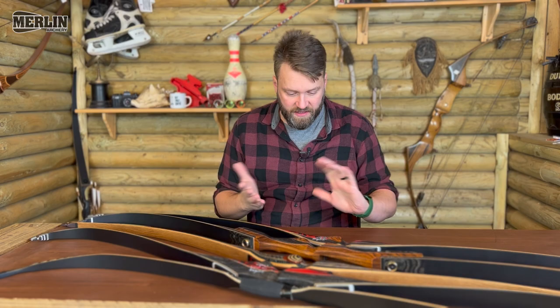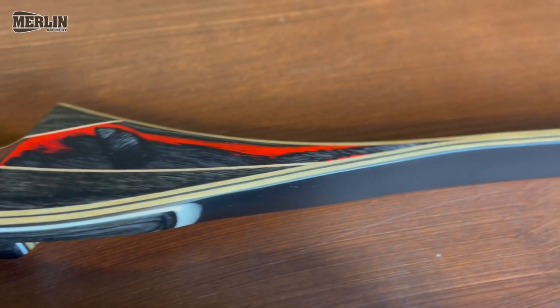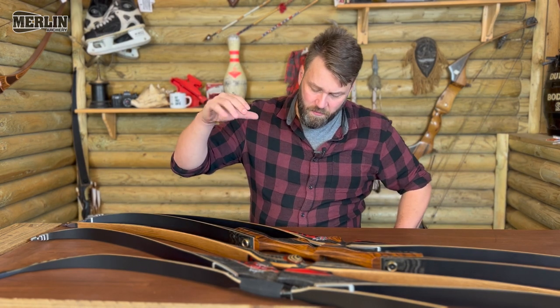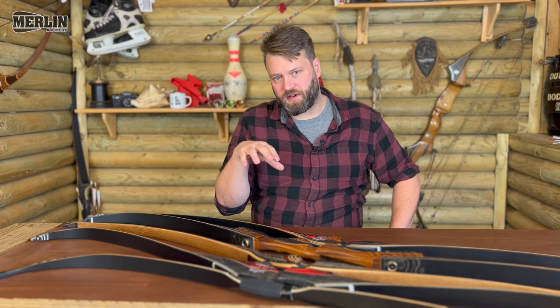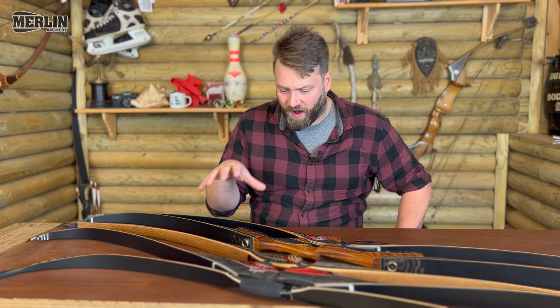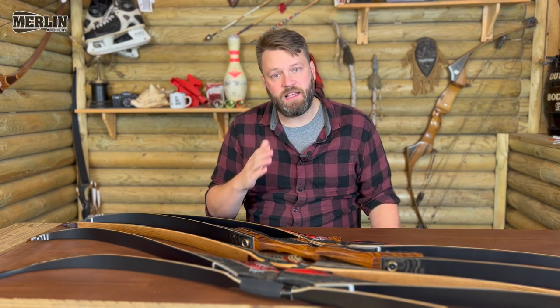The brand is Old Mountain. I've done a little video on this one — the Symphony Carbon — a little while back. It's a reflex-deflex hybrid bow, a beautiful little bow. It wasn't a full review, more of a show and tell, but I wanted to bring this brand to your attention because for the money I can't find anything better than these Old Mountain bows.